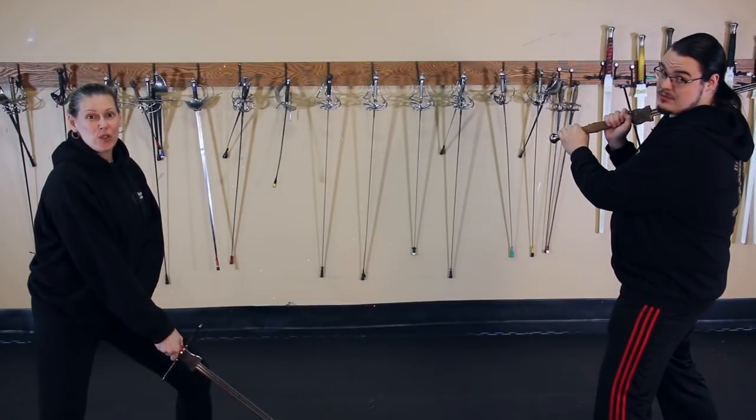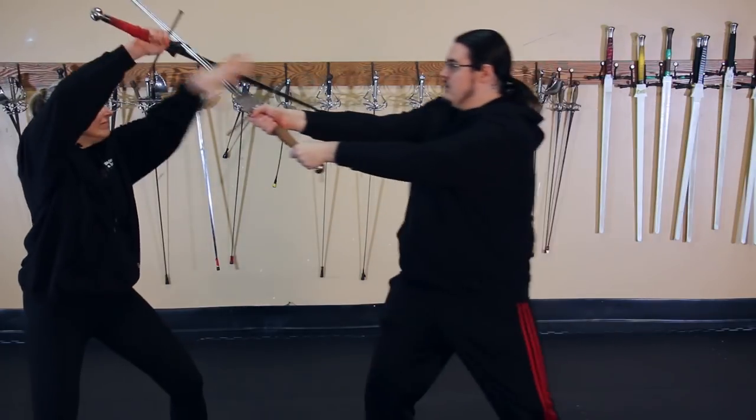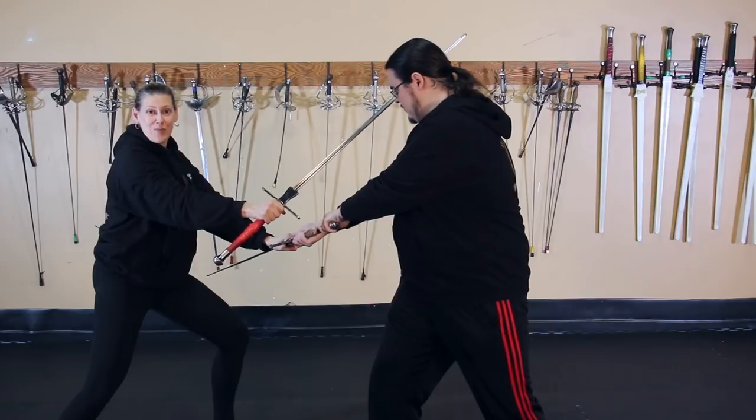Another way to physically control the sword is to actually grab it once you've stopped it. Can't hurt me here.